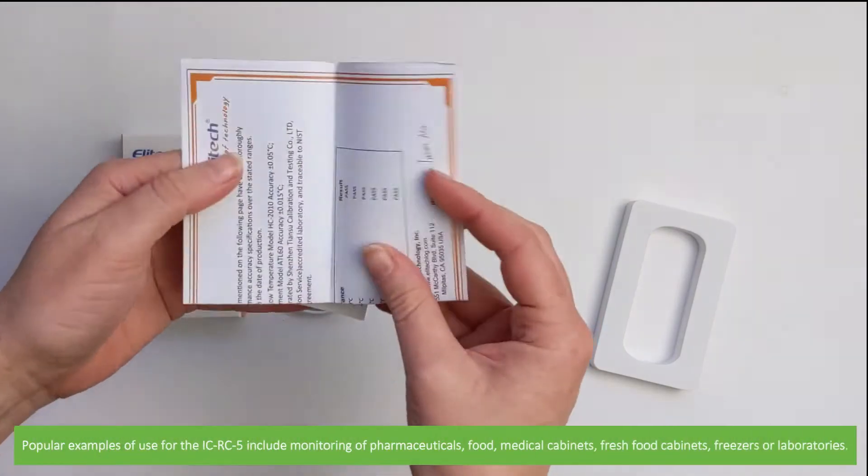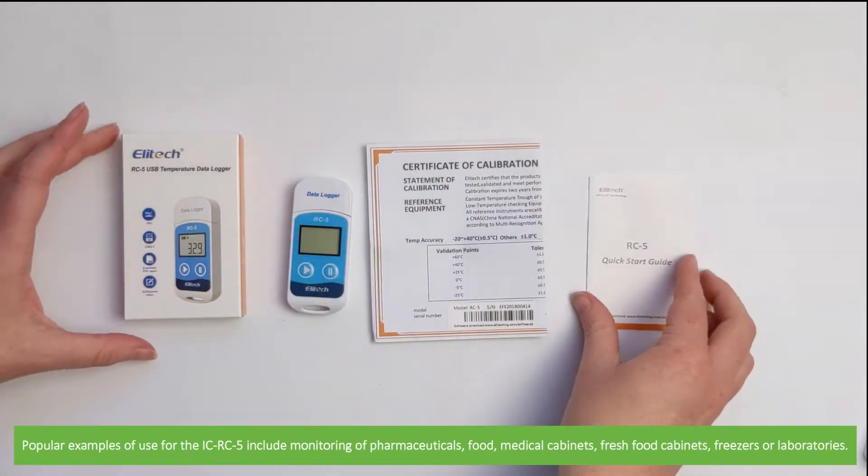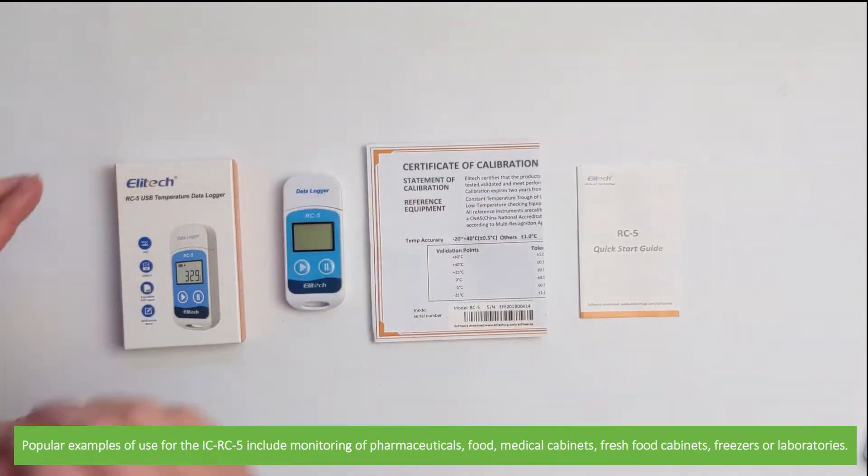Popular examples of use for the ICRC5 include monitoring of pharmaceuticals, food, medical cabinets, fresh food cabinets, freezers, or in laboratories.